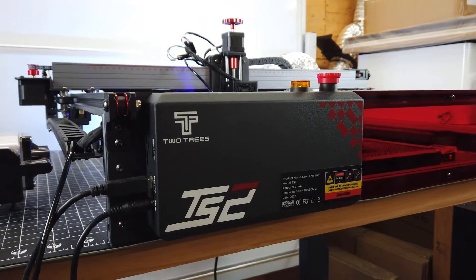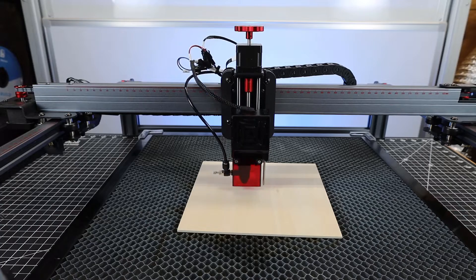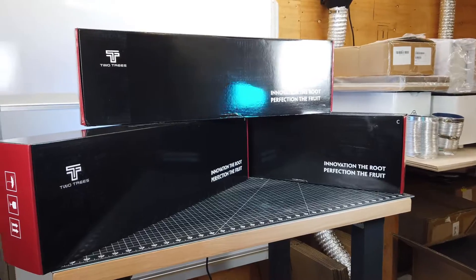So 2Trees was nice enough to send me their TS2 laser engraver, and it has some interesting things I haven't seen on other diode lasers, like automatic laser focusing and drag chains for all of the wiring. So let's check out this laser and see if it's worth all these add-ons or not.